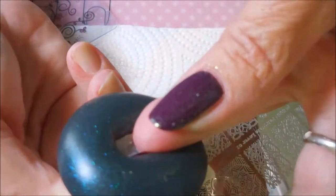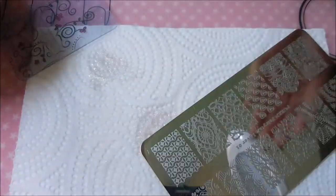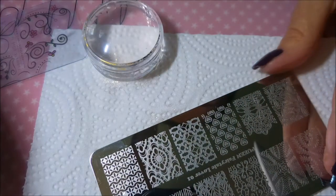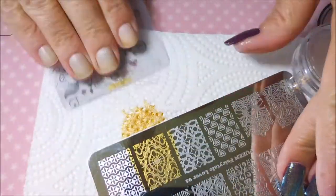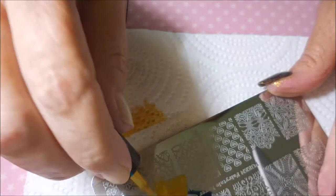That stamper I'm using I got from Born Pretty — it's their Starry Scraper, and it's crazy sticky. I'll be using my monocle stamper in this Born Pretty gold polish, and I'm going to use the image right next to the one I was using. This one I'm going to have to line up a little bit better, I hope. So you've got the subtle behind-the-scenes stamping and then you've got the in-your-face stamping — and that's what I was going for.